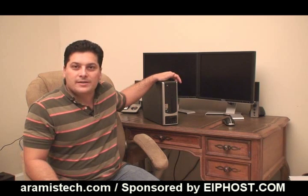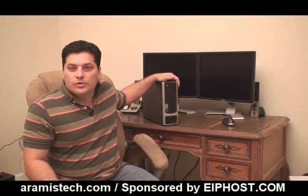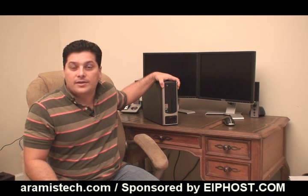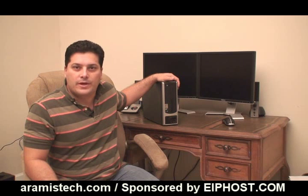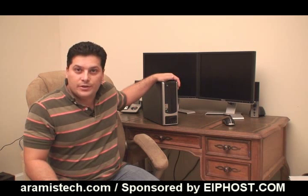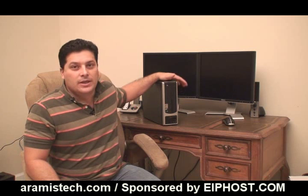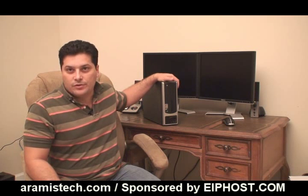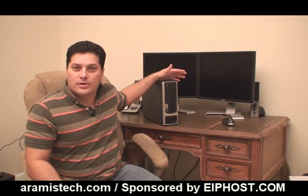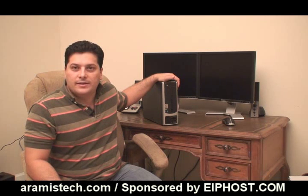I normally don't like eMachines, but for the price, this machine is really good, and it comes very nicely packed. It has an AMD processor 64-bit, the 2650, which runs at about 1.6 gigahertz. You also have one gigabyte DDR2 RAM, expandable to two gigs. It has one slot occupied and a free slot on the motherboard, so you can upgrade it to two gigs. It comes with Windows XP Home Edition.